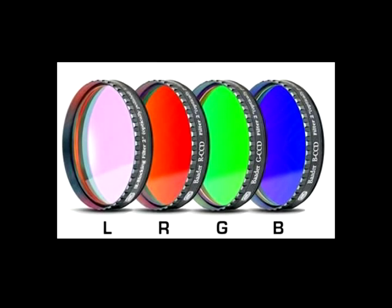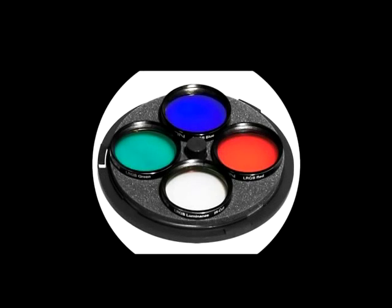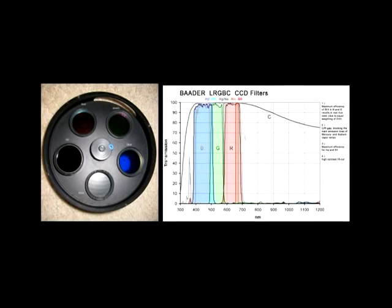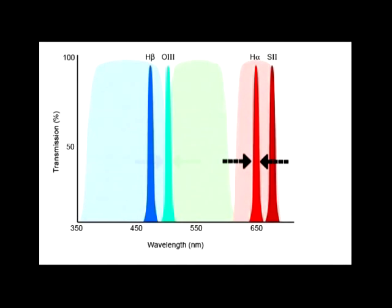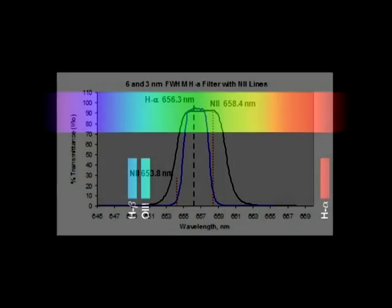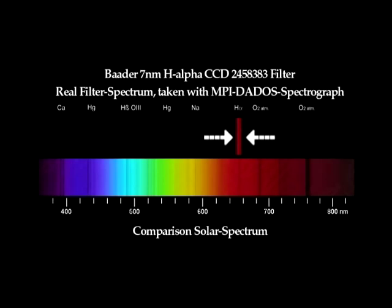And now for the star of the show: narrowband filters. In normal color imaging, three filters — red, green, and blue — are used to separate the primary colors of the visual spectrum. These filters are designed to approximate the color sensitivity of the human eye so that the resulting image is true color. Each of the RGB filters covers approximately one-third of the visual spectrum, and the filters overlap slightly so that the whole spectrum is detected by the CCD. Narrowband filters, which have only recently been available to amateur astronomers, instead capture a very small part of the spectrum, and are said to have a narrow band pass — how much of the spectrum the filter allows to pass, usually measured in nanometers.